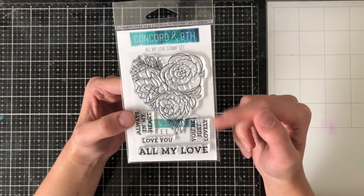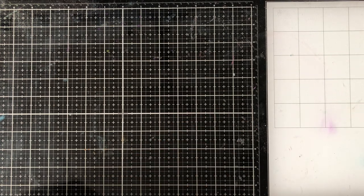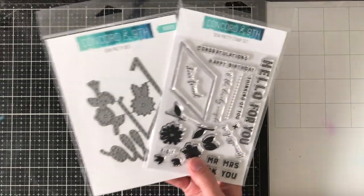It has the sentiments: you're just lovely, always in my heart, love you, all my love, and this really cute heart outline of flowers that's free with the $60 purchase today and all month actually. Then we go along to this So Pretty Stamp and Die set.